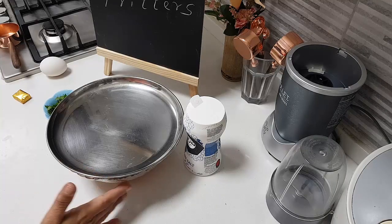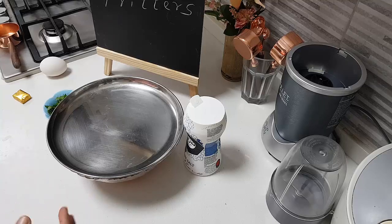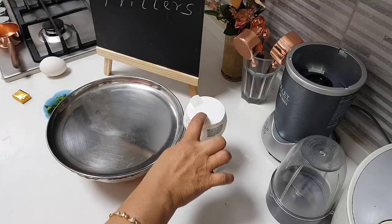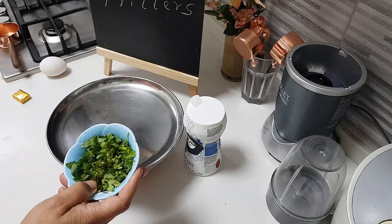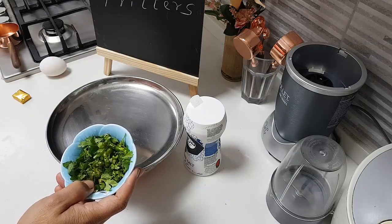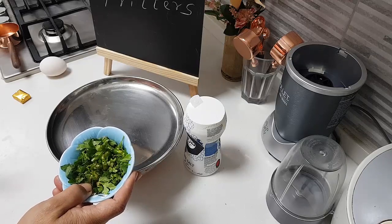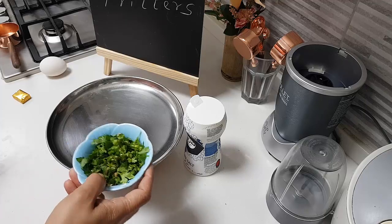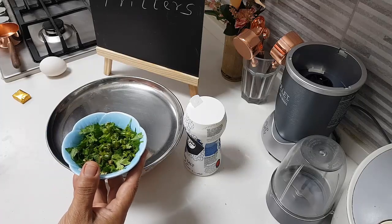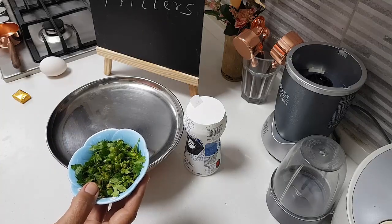I've already added the red chili powder so it will get nicely mixed. Now I'll be adding salt, and I have the herbs here — coriander, parsley, and mint leaves, all finely chopped, together about a cup. I've also finely sliced two green chilies and added them as well.